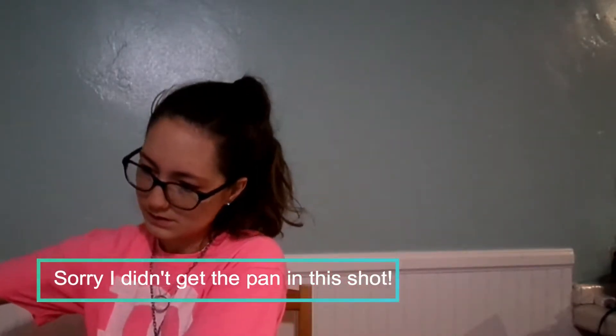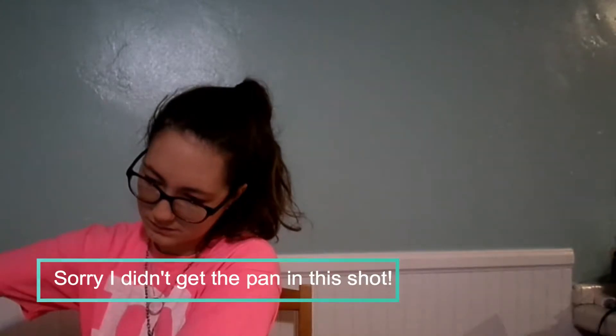Just going to pour a little bit in. Then I'm going to use a paper towel to just kind of distribute it. I'm also doing the sides too because I don't want my sides to stick.